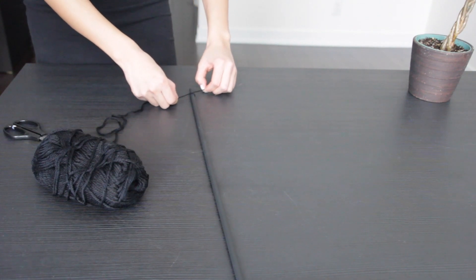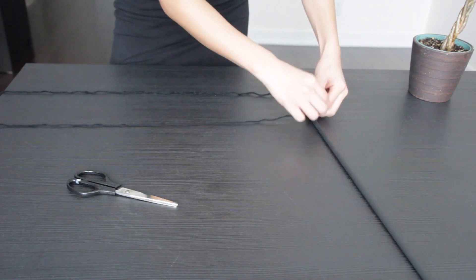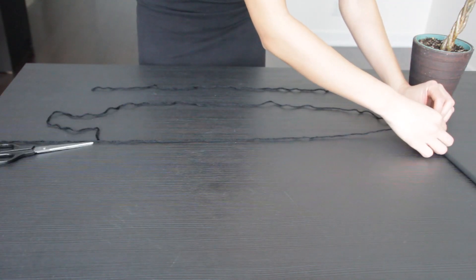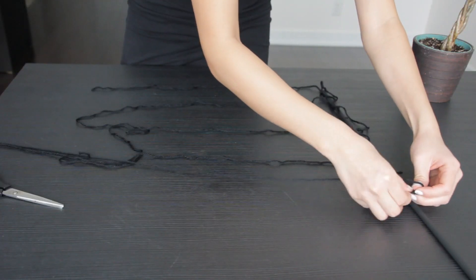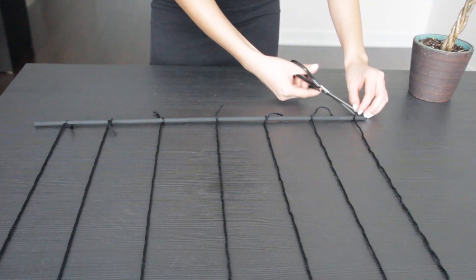Your wood dowel should be done drying by now, so go ahead and tie 7 strings of yarn to it. Don't worry so much about the length of them — just make sure they're long enough so that you can adjust and cut them later on. Once you're done, go ahead and space them out equally. Here I took the time to snip off any excess piece that might be sticking out.